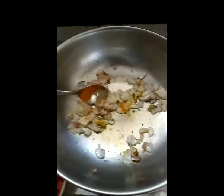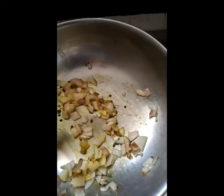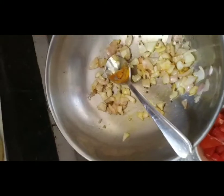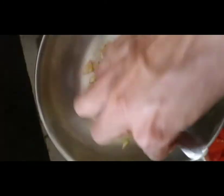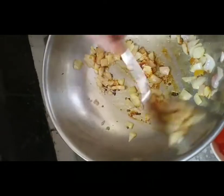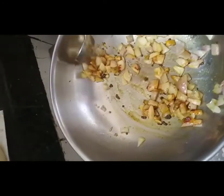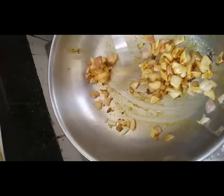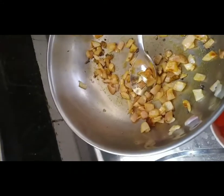As you can see, I will mix a little bit of halad and mix it up. The onion is ready. I will add a little bit of halad and mix it. I don't usually use halad in cooking, but today I will add a little. We will cook this for 1-2 minutes, and then add tomatoes.